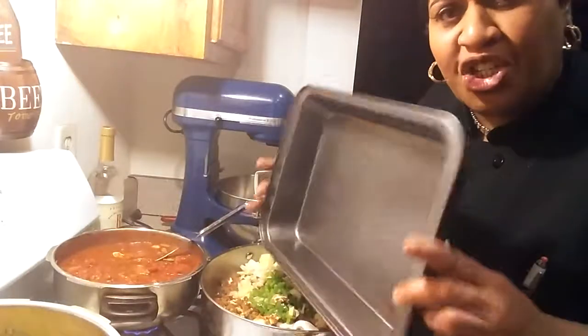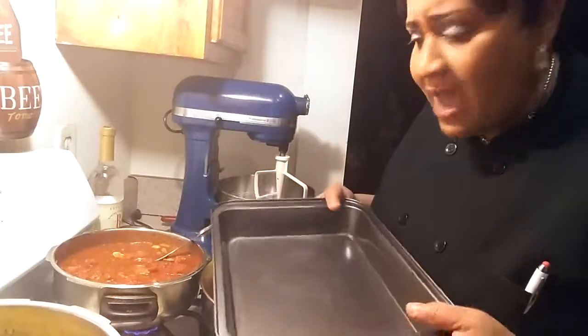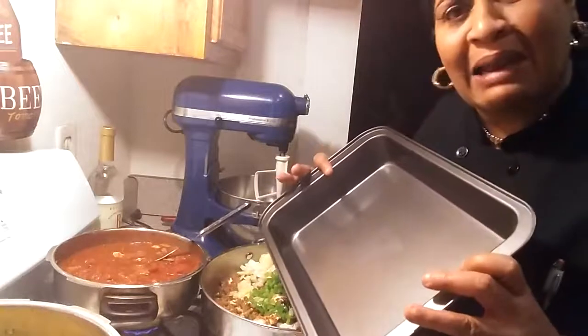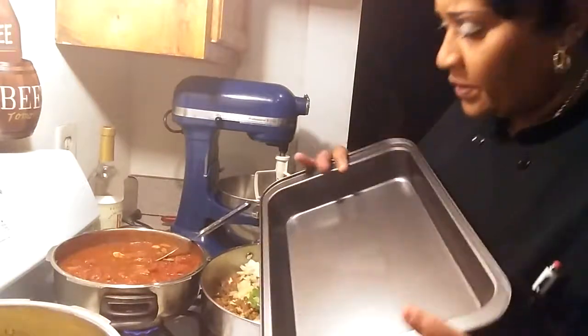I'm going to come back and show you the final picture of what my lasagna looks like. I did pick up some green peas today from the dollar store — one dollar, I picked up three bags — so I could take my lunch. Because I'm trying to save money, and I suggest you do the same.